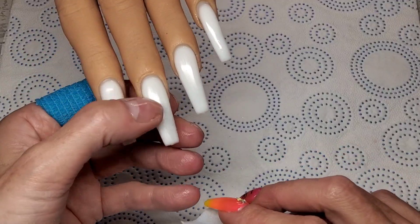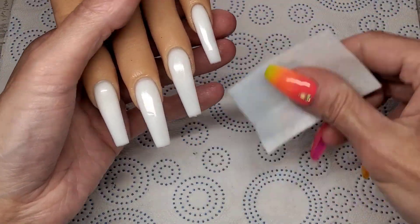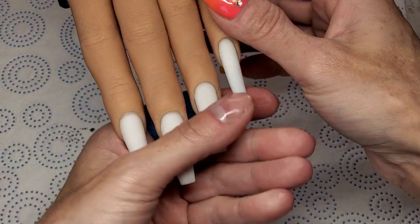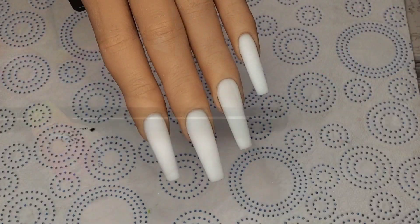I had a little lump where I must have dripped — quick file, quick buff. They really didn't need much of a file at all. That's them all filed, all buffed, and ready for a little bit of nail art.